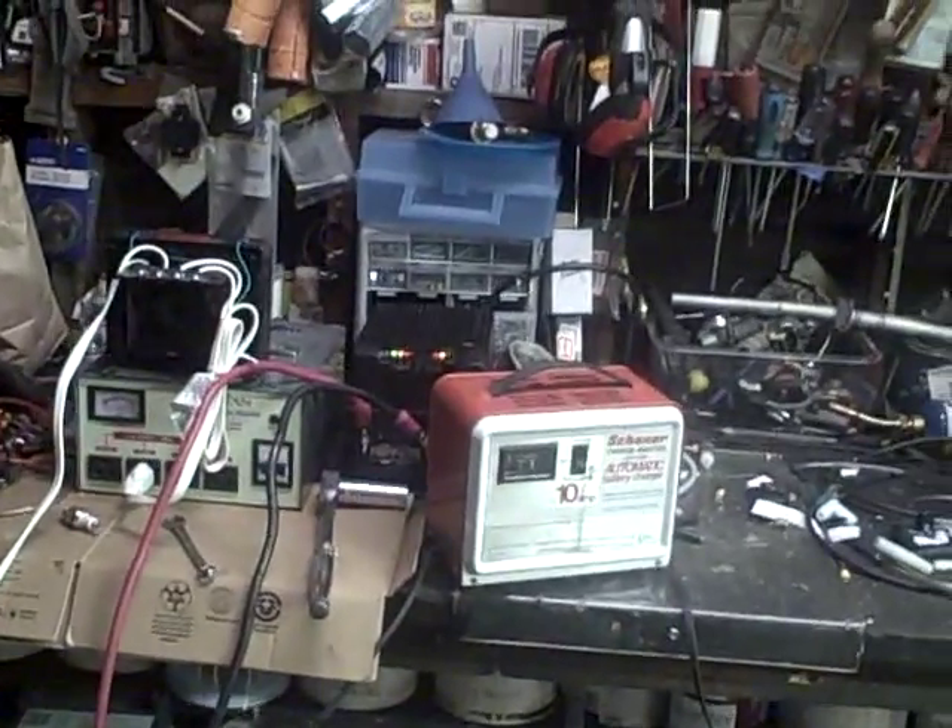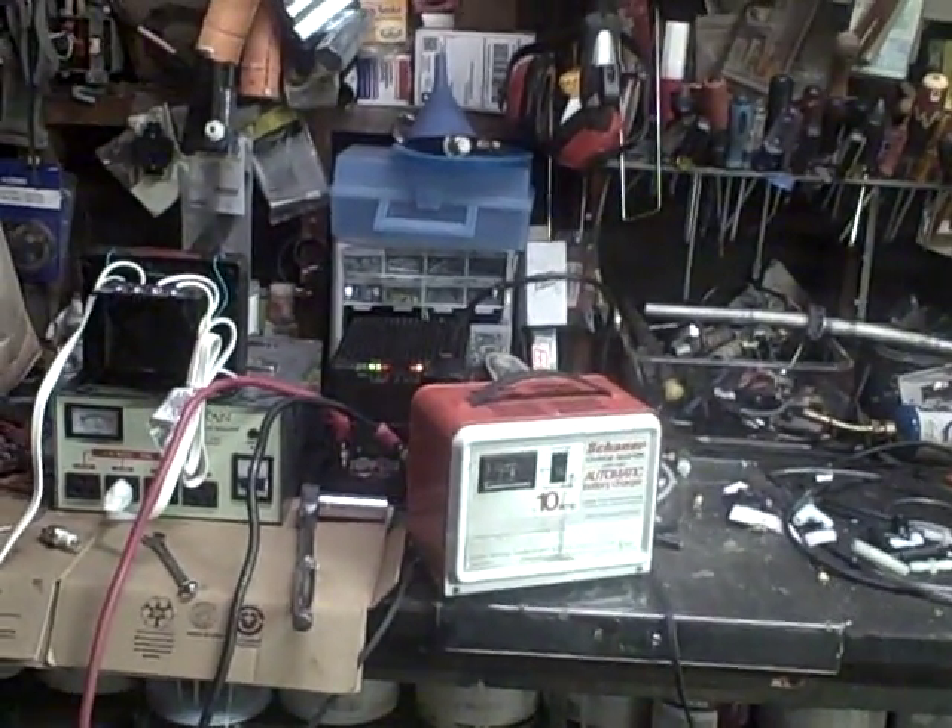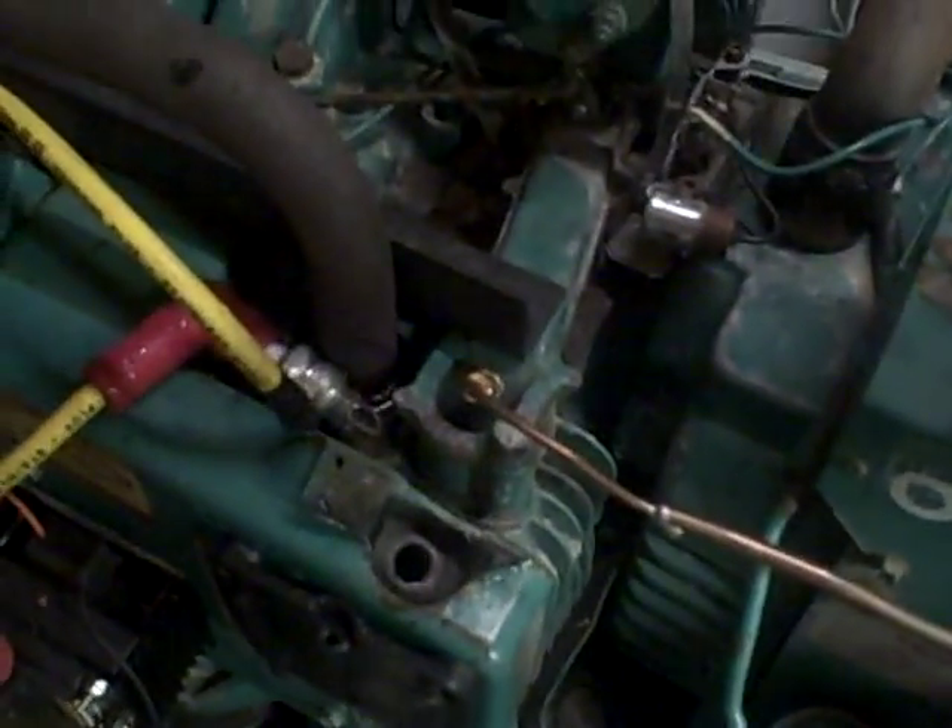And now we're going to turn the inverter on again and show you the incredible difference that it makes. Waiting for the inverter to turn on — here we go. Look at that. It's gorgeous.